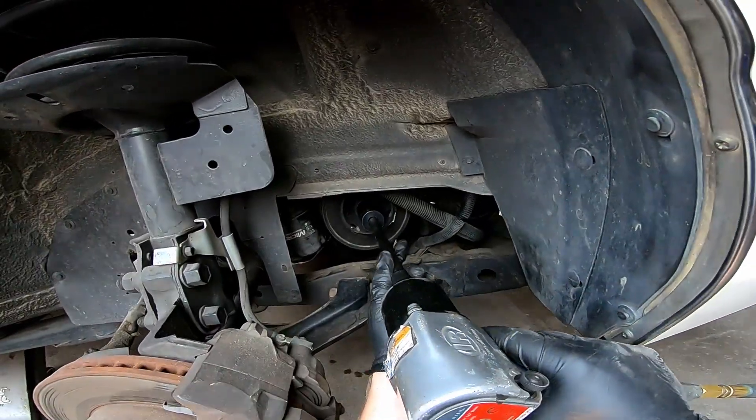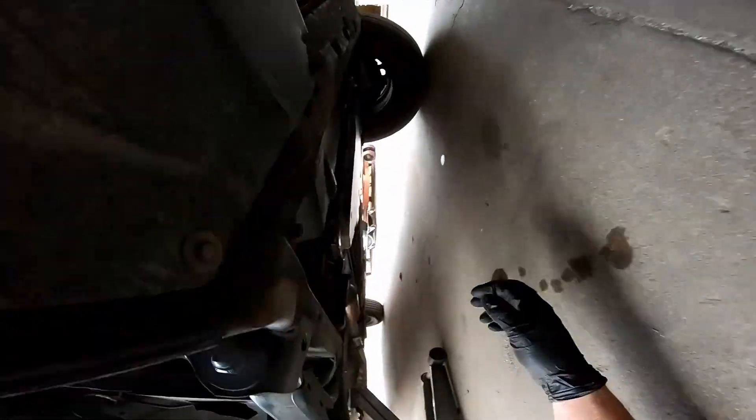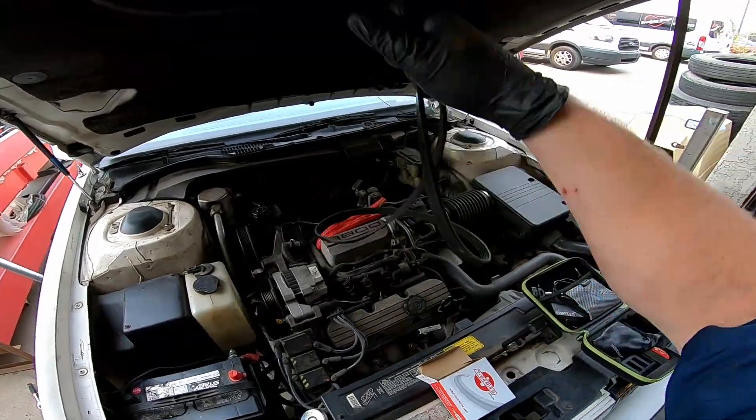Tighten this bolt to the vehicle manufacturer's torque specs. Now I'm going to rotate it and make sure it's not hitting the sensor — go back under and check it out. Looks pretty good. Sensor is plugged in and I'm going to wrap the belt back on.